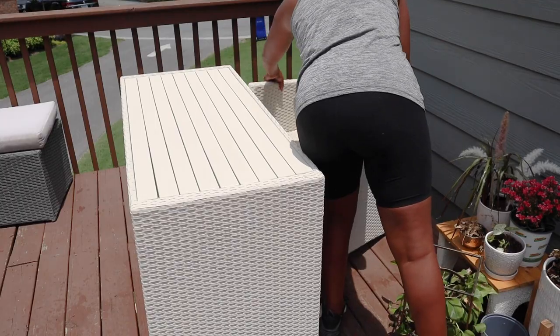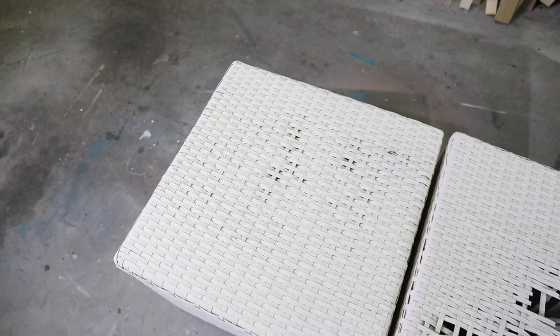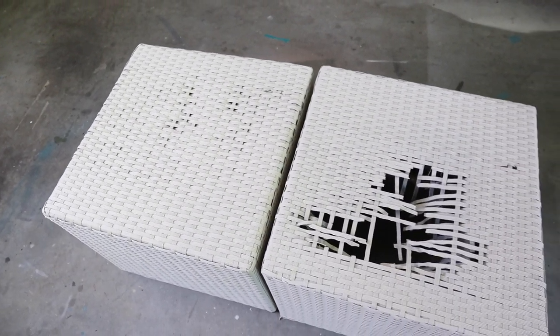I am done spray painting everything — the table, the chairs, and the little ottoman pieces. Now, one of the ottomans is definitely broken and the other is kind of dipping in a little bit. I was going to put cushions on top or replace them with new chairs, but then I got this brilliant idea to turn them into a wide seating bench. Fingers crossed this goes well — I feel like it will!